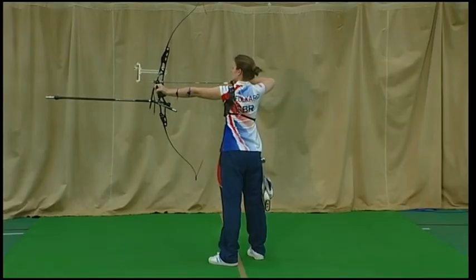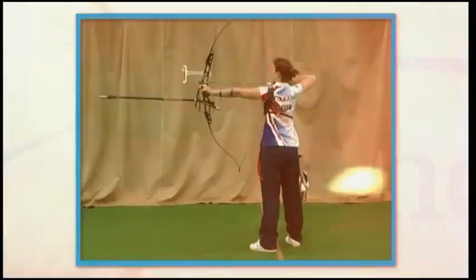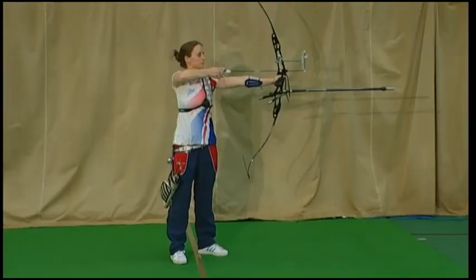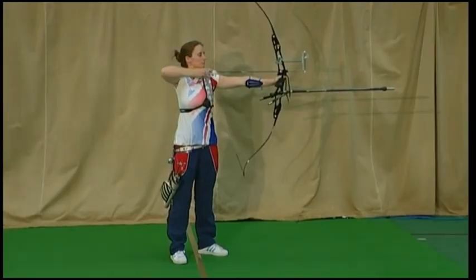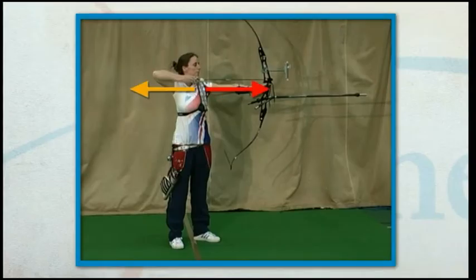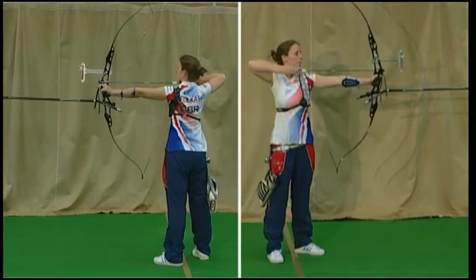The draw should be smooth and confident whilst maintaining a 50-50 balance between push and pull. The draw hand and string should contact the face to make a firm and consistent anchor position. At full draw, the push forward through the bow arm should be directed towards the centre of the target, and the drawing elbow should maintain pressure directly away from the target.